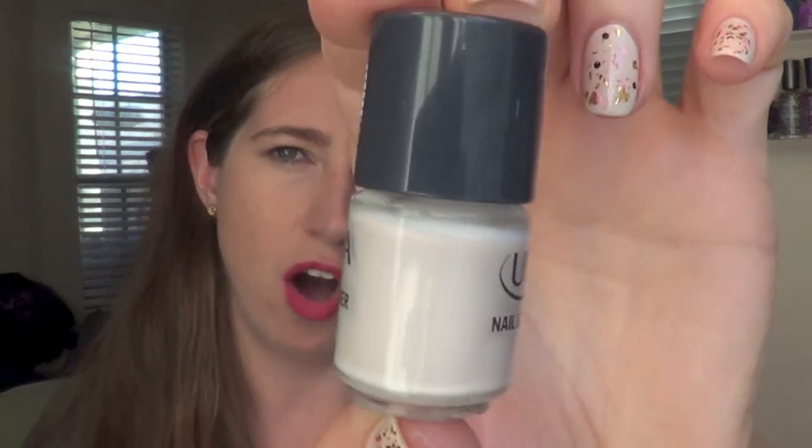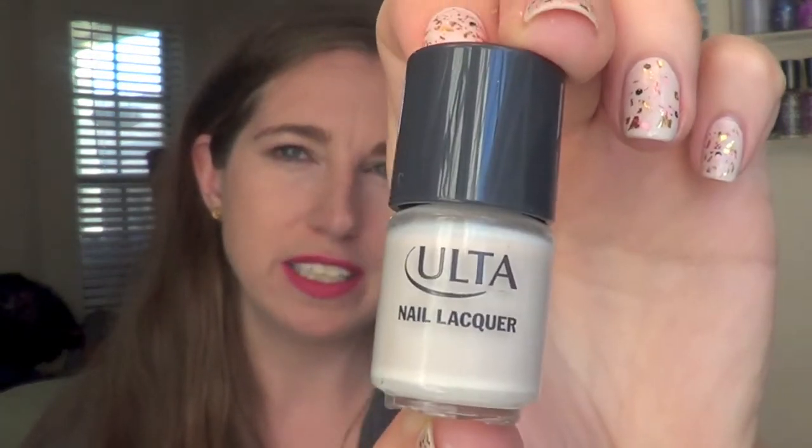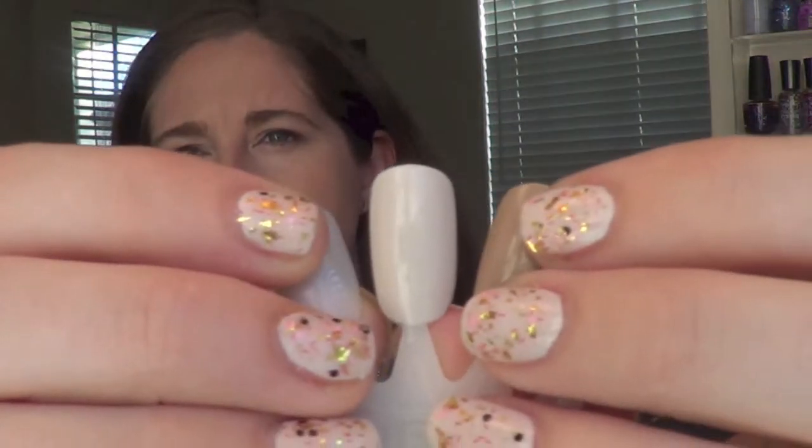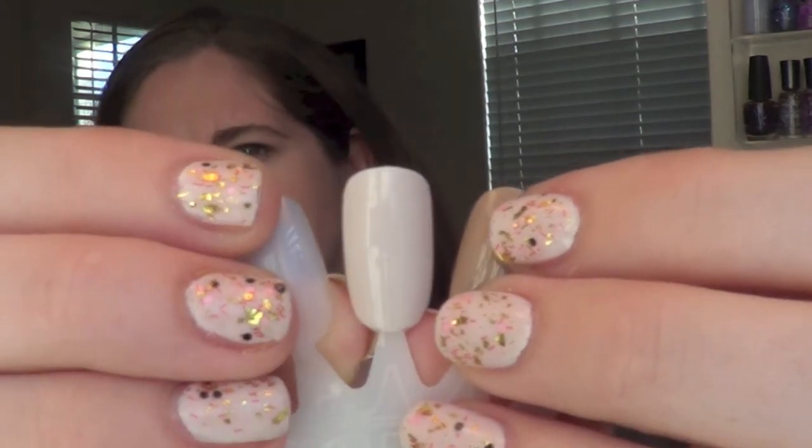The first one is called Below Zero and it's basically just an off-white cream. I'm actually wearing it today. I really, really like this — it's a good base color if you're doing nail art. That is the swatch there, and again it is on my nails. I think this is just a beautiful color; it's not too bright, it's that perfect off-white.